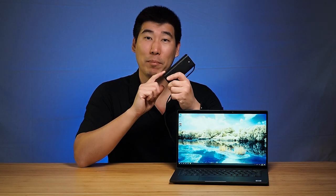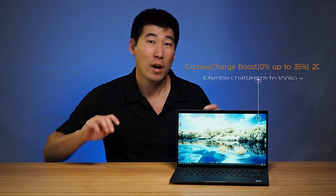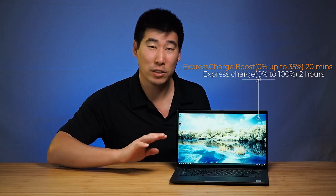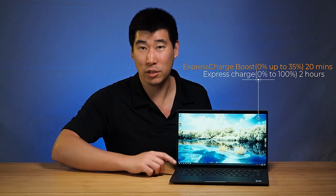The 7410 ships with a 65 watt power adapter, which is absolutely great. It's gotten a lot slimmer and lighter as well, and it is now changed to USB-C at the very end, which is fantastic. As for the battery, there are a few options. The one I've got here is a 52 watt-hour battery, which is a four-cell one.